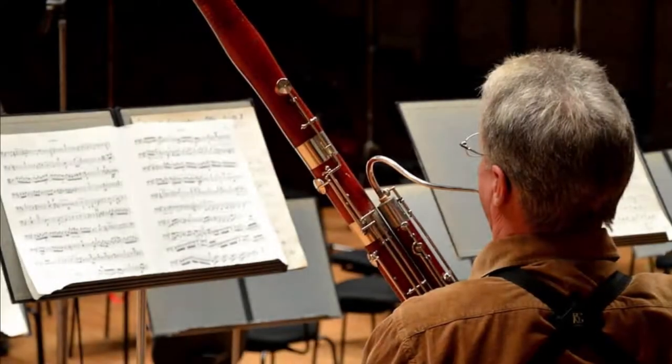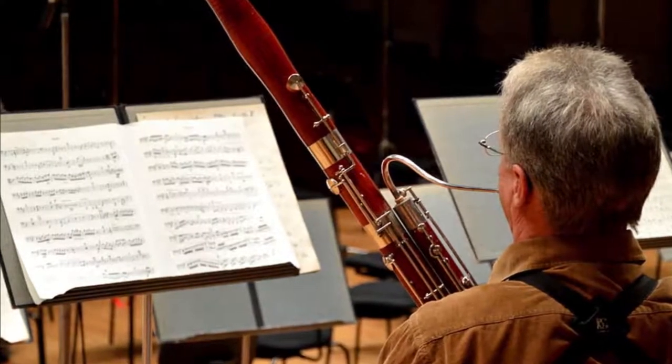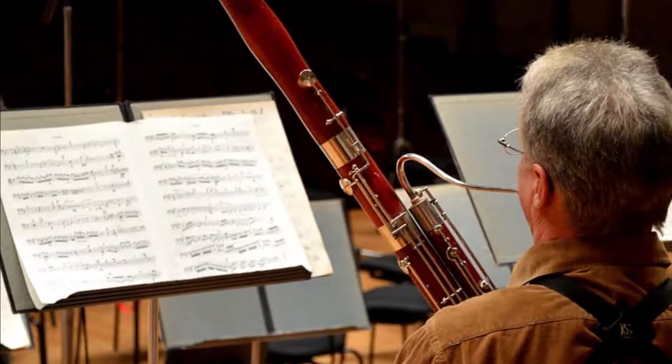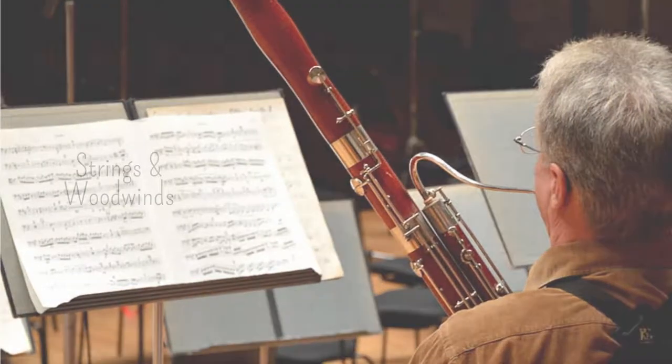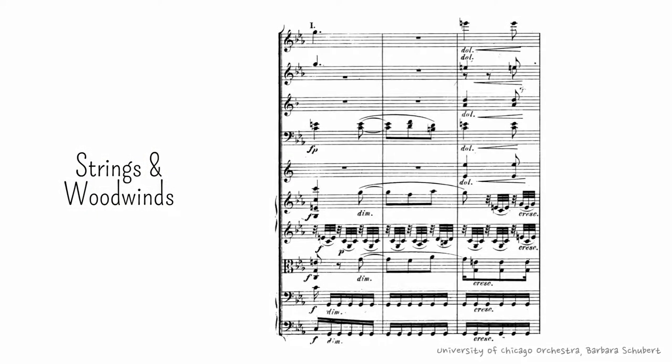You'll find examples of woodwind instruments taking entire voices that are not present in the strings in many scores. This is almost always done with bassoons, since their timbre has a lot of affinity with that of the cellos, but for it to work properly, the voice register must match the middle and/or high registers of the bassoon. This is precisely what happens in this passage from the Second Symphony of Robert Truman, where the first violins and violas take the high voice in octaves, while the cellos and double basses do the same with the low voice — and the inner voices are in the bassoons.